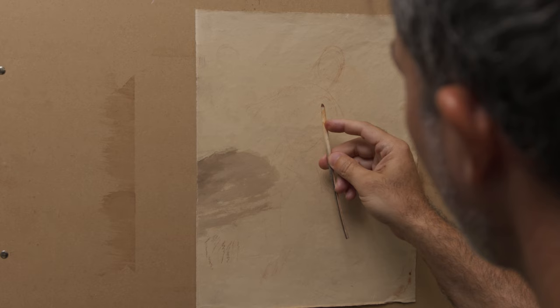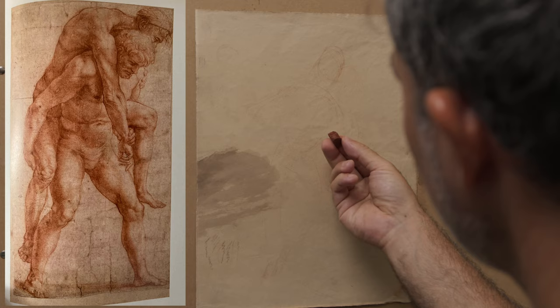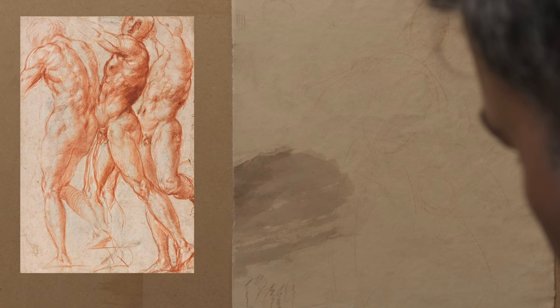I'm using handmade paper, very similar to what the old masters would have been using. This is what the natural sanguine looks like — it's just a piece of chalk, red hematite, that has a base of clay, so it's a blend, and it gives you different qualities. You can get some really nice, beautiful lines with the harder varieties, and softer lines with the softer variety.